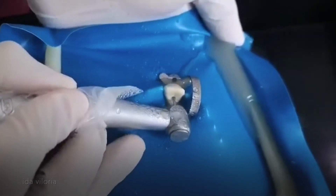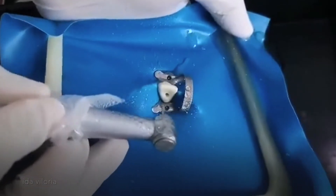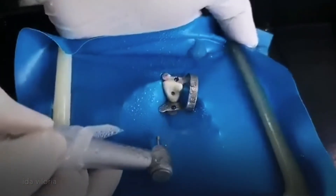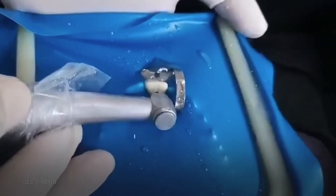I want to change my round burr into a smaller one for the drop-in. I just dropped in.